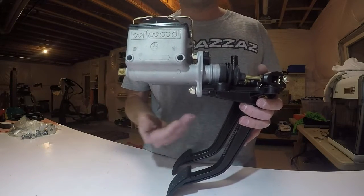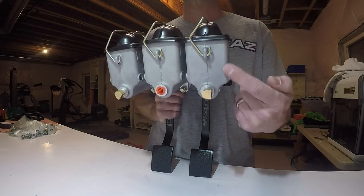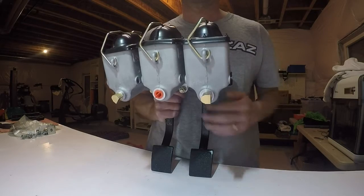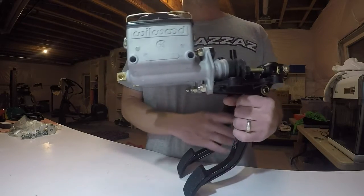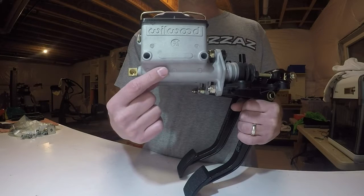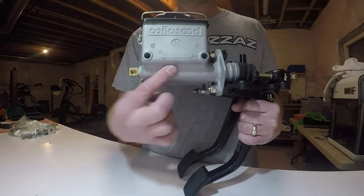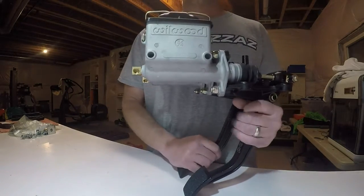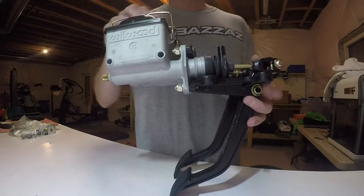These master cylinders are the tall reservoir type. They also sell them in a medium reservoir, which isn't as deep. Then there are remote reservoir master cylinders — with those you have the valve body just like this one, but instead of having a reservoir cast into it, there's a connection on top where you run a flexible hose up to wherever you've mounted your reservoir.